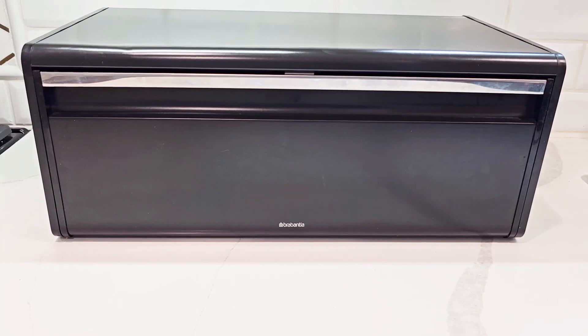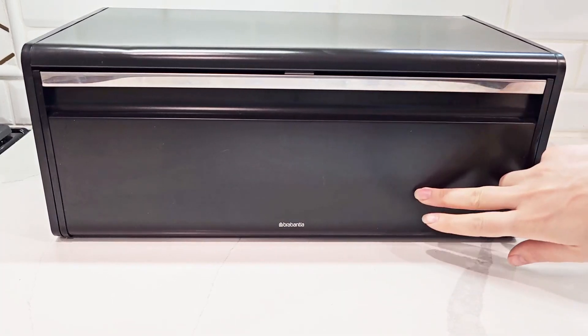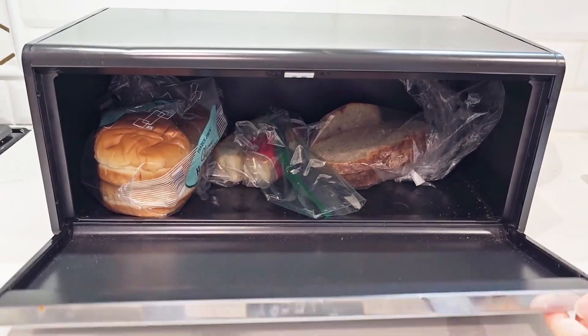This bread box is made of stainless steel, zinc plated steel, and plastic. The plastic is just on the ends, though most of it is made from steel.